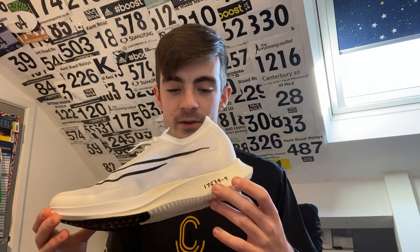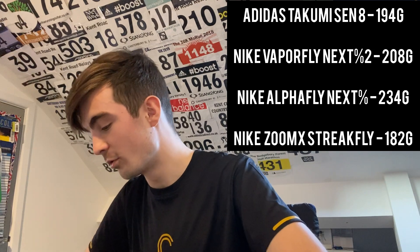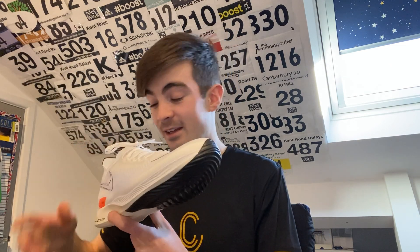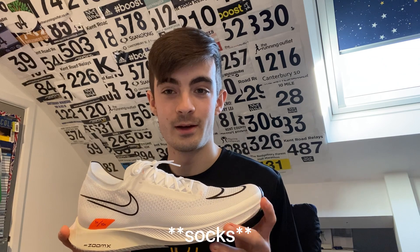Now let's weigh the Nike Streetflies. I'll make sure my hands are clean and take the cardboard out so they're at their absolute lightest. They feel ridiculously light - there's absolutely nothing to them. And that is 182 grams. So it's about a 12 gram difference between these and the Takumi Sen 8s. It's odd - I didn't think you'd be able to feel 12 grams in a shoe, but you can. These are ridiculously light.